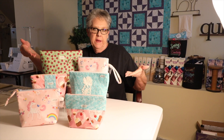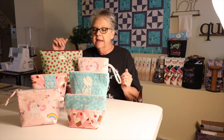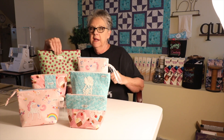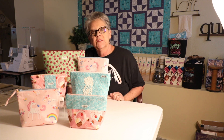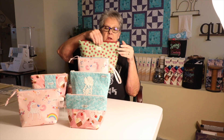I made all of these zipper pouches, also known as cosmetic bags, and you can do them a variety of ways. I have different sizes — small, medium, and large. The one I'm showing you today is this large one. I'll have the sizes in some printed instructions that you can download in the description.